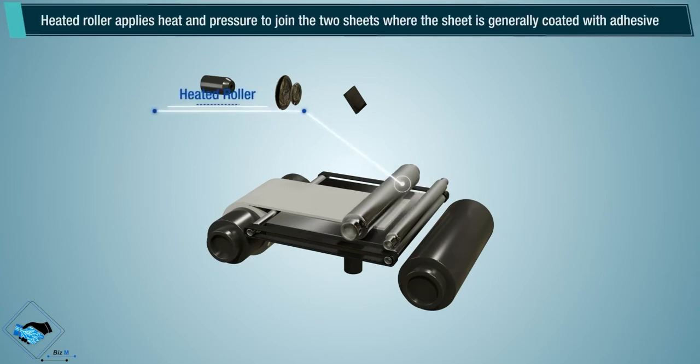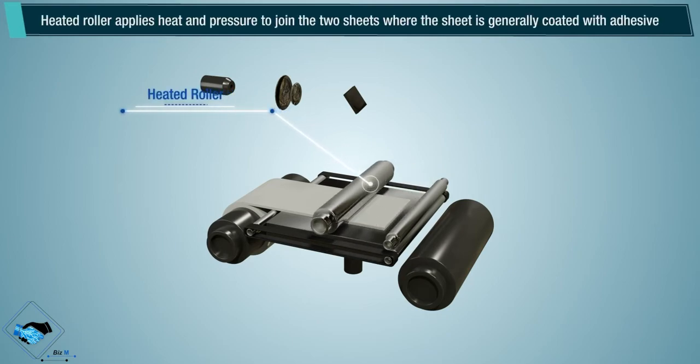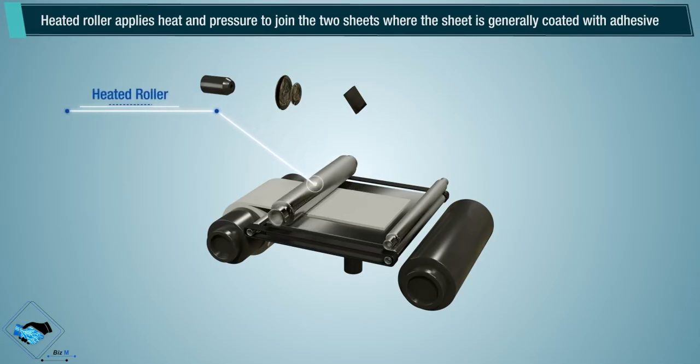Heated roller: the heated roller applies heat and pressure to join the two sheets, where the sheet is generally coated with adhesive.